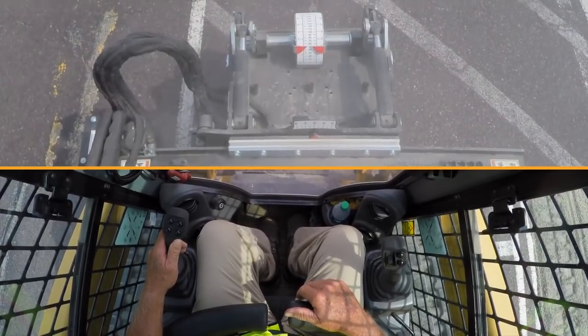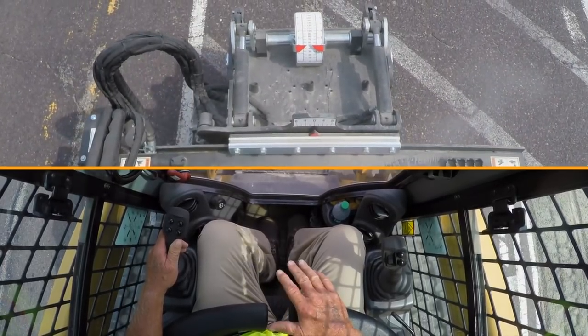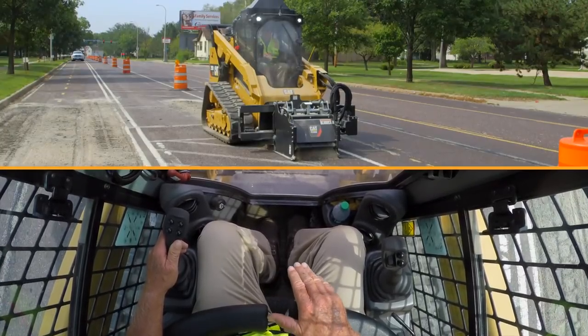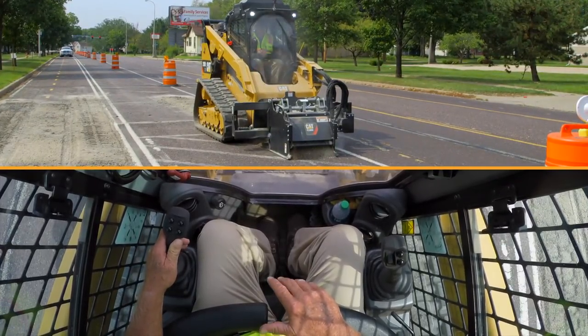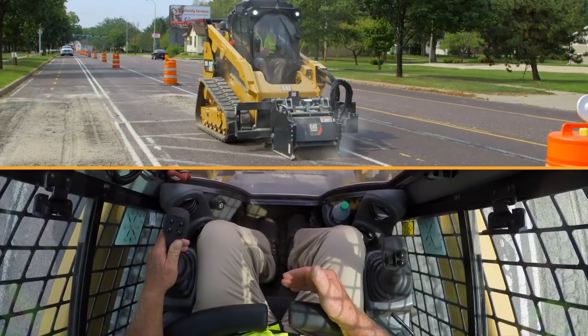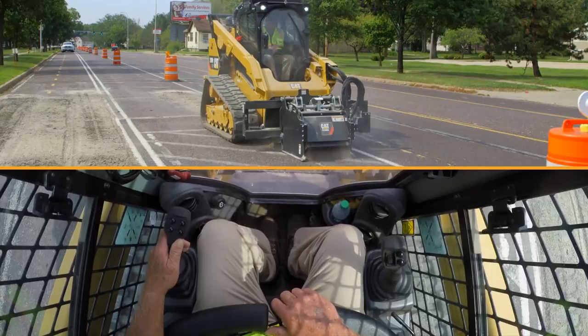An option for the PC-306B is the Max Pro gauge, which mounts on the left side of the tool. It allows the operator to view how much pressure is being applied to the tool, helping gauge where to set your creep control.